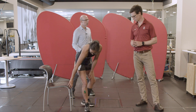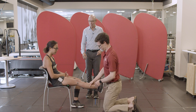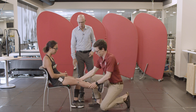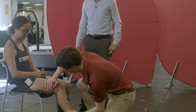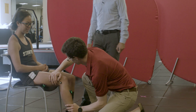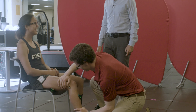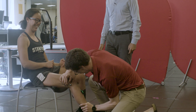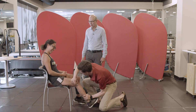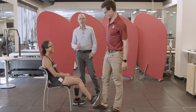So we're going to have Hannah do a maximum contraction of her quadriceps. Scott will resist while she extends her knee. We'll encourage her to ensure we get a maximum contraction. She performs the contraction, and we got a maximum contraction — we'll use that as the one, the maximum.